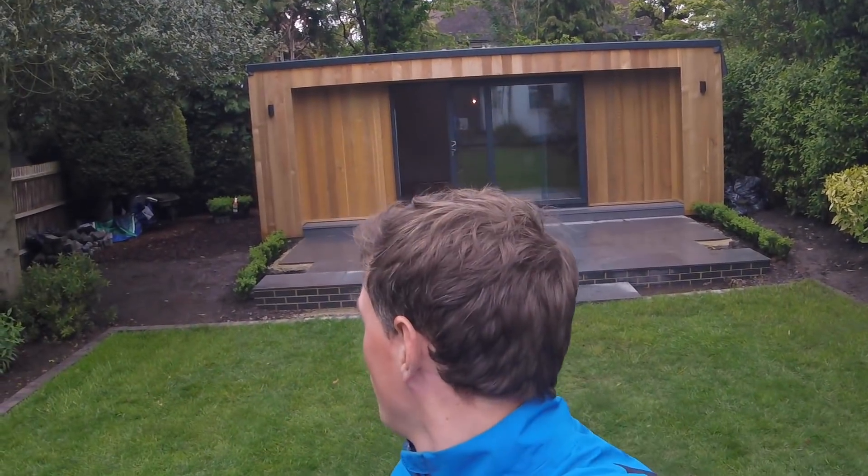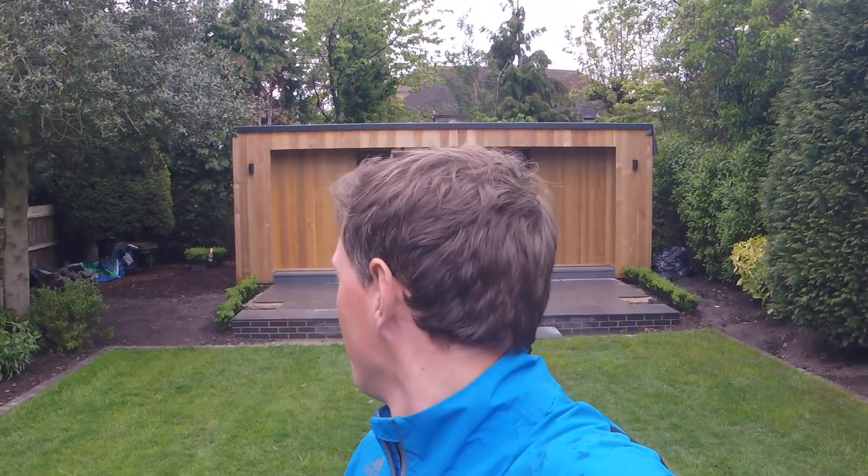Hi everyone and welcome to Nick's Home Renovation. Today I'm going to be talking about this beautiful garden room behind me. Sorry for the delay in getting this video to you — since my last video I've got married, had a honeymoon, which is all very exciting, but I've also been working on this and several kitchen renovations that will be coming soon. This has been my baby over the past five or six weeks — really enjoyed doing it, it's something completely different from what I've ever done before.